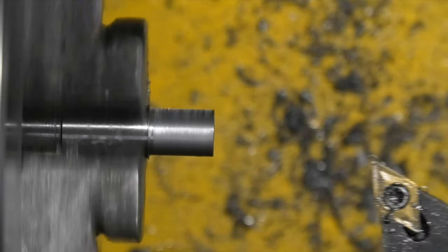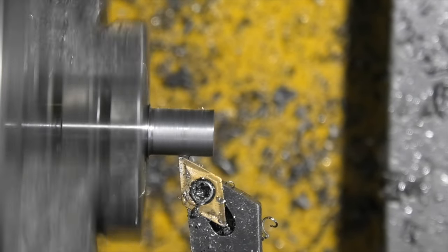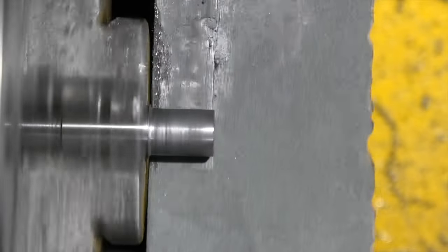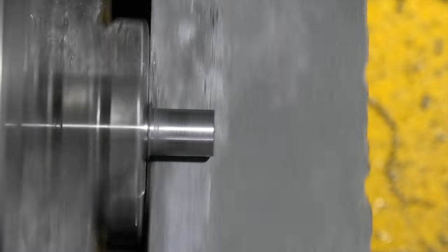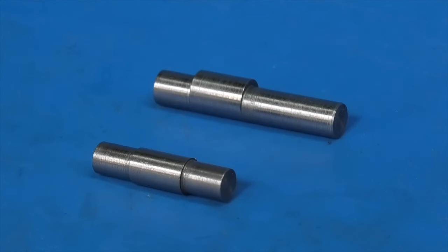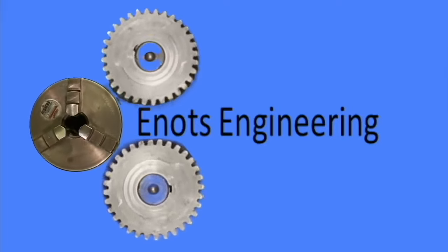Two and a half thou there to come off, so I'll send the tool down again. Let's take the sharp edge off again. And that's the finished piece. That's the top and the bottom pivots. That's it for today — hope that was interesting and we'll see you next time on Enots Engineering.